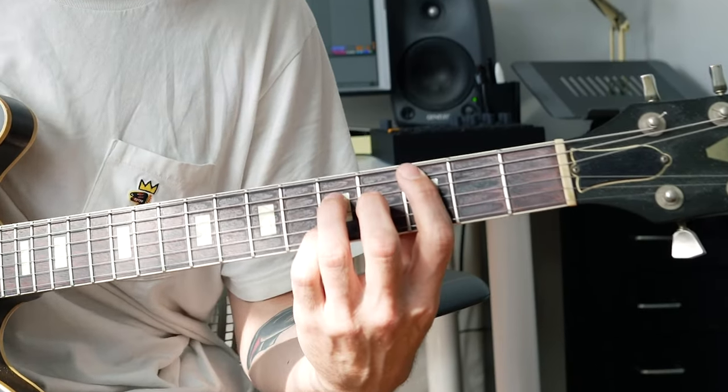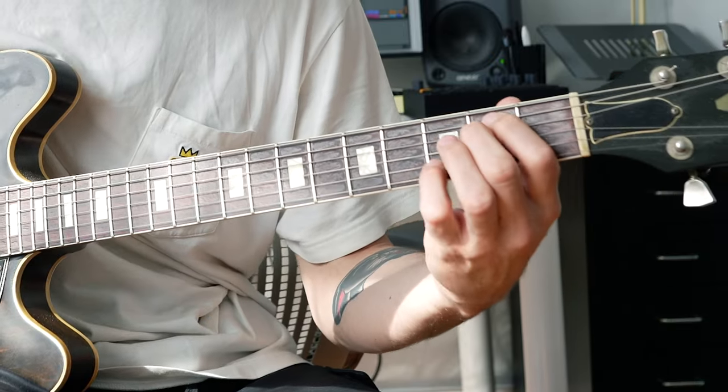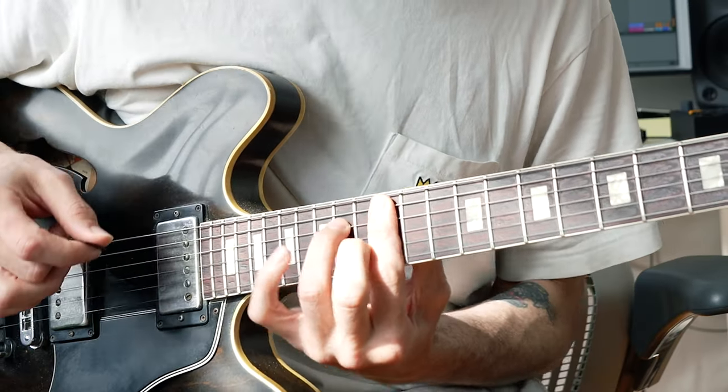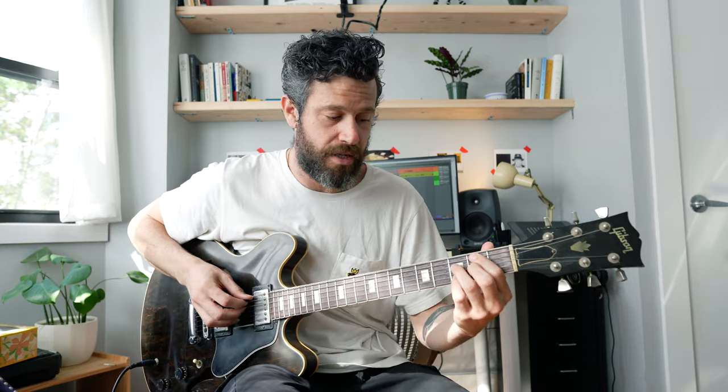First of all, you gotta get good at playing all the degrees in a major key for 7 chords. So if we're in C, then the first degree is a major 7, the second degree is a minor 7, the third degree is a minor 7, the fourth degree is a major 7, the fifth degree is a dominant 7, the sixth degree is a minor 7, and the seventh degree is a half diminished. And then back to the 1.